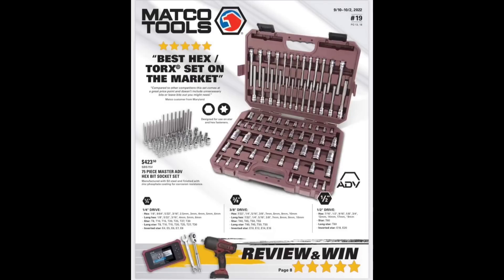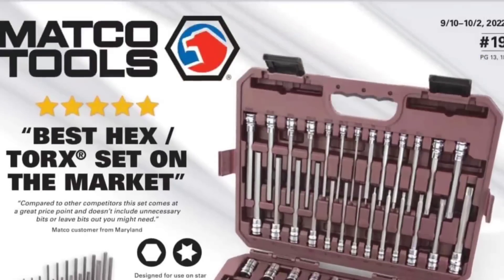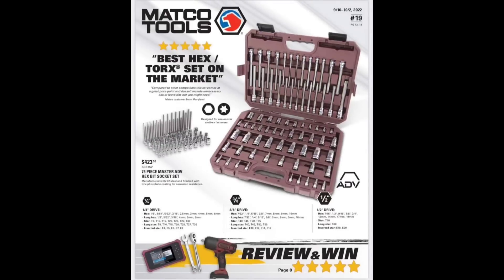What's up guys? We've got the Flyer 19 from Matco Tools — best hex torx socket on the market. That's subjective. I believe they believe that. Do you believe that? Let me know in the comment box down below.